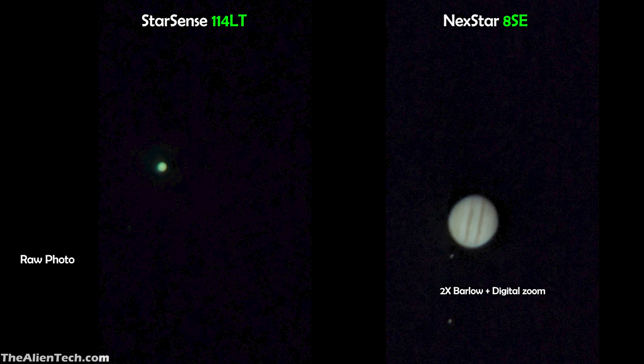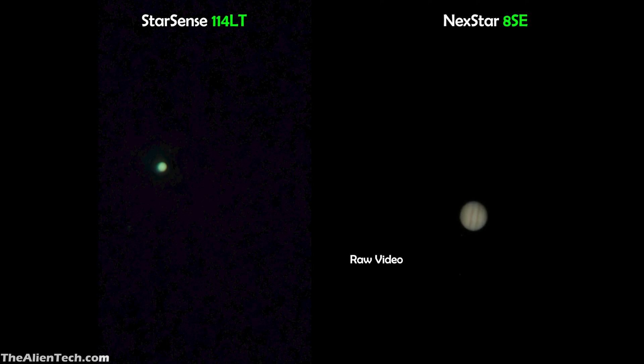With a 2X Barlow lens, you can get much better views of Jupiter with the Nexstar 8SE. The same thing is with Saturn. With the StarSense 114LT, Saturn looks very tiny, and with 2X digital zoom you can see the rings around the planet. With the Nexstar 8SE, you can see Saturn in more detail — there is a clear distinction between the rings and the planet. With the 2X digital zoom, you can see slightly more details of Saturn with the Nexstar 8SE.